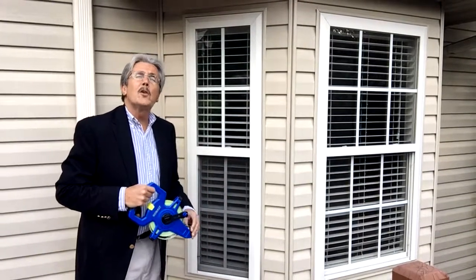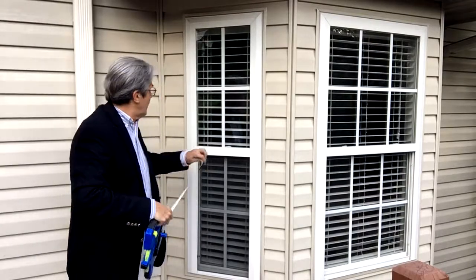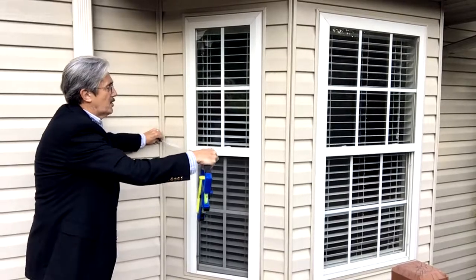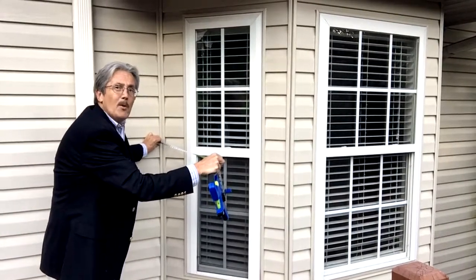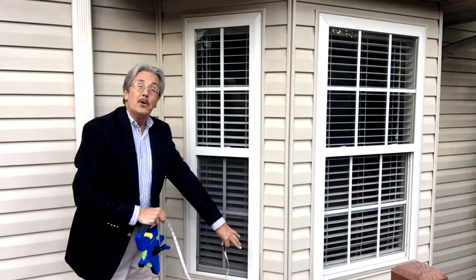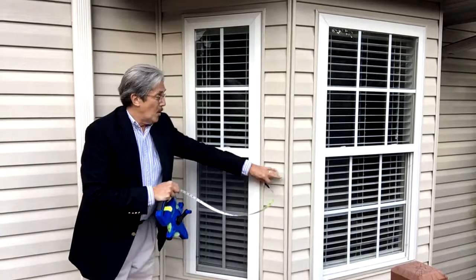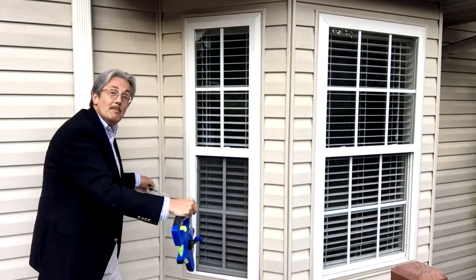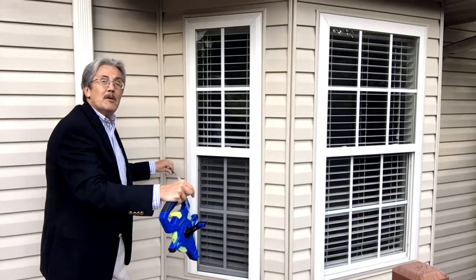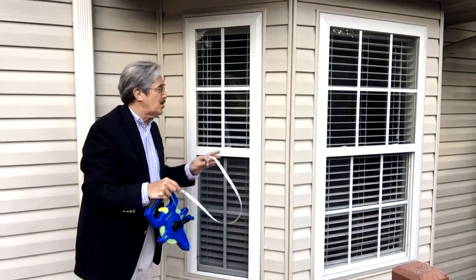I'm taking my tape measure and holding it straight out. If you really want to be specific, you can use two tape measures — put them on the ground, one coming this way and one coming out, and where X marks the spot, that's your measurement. But most of the time you can eyeball it and get pretty darn close.